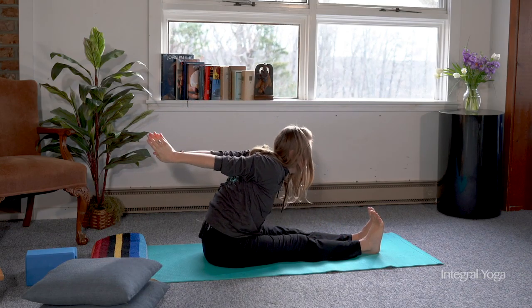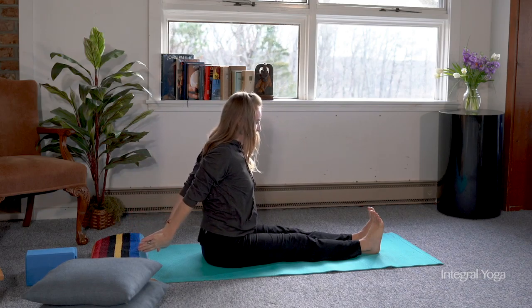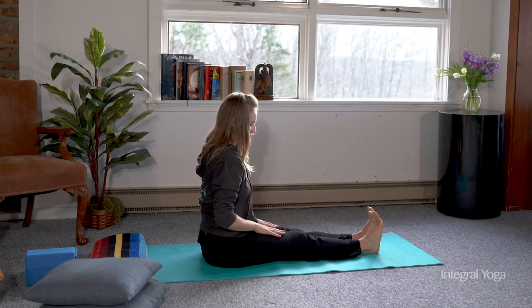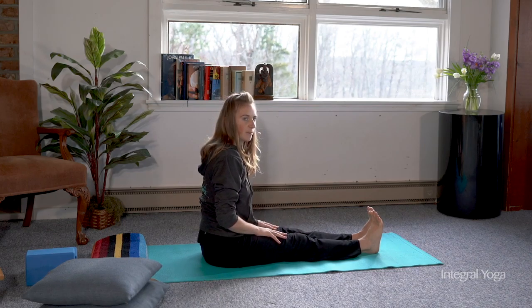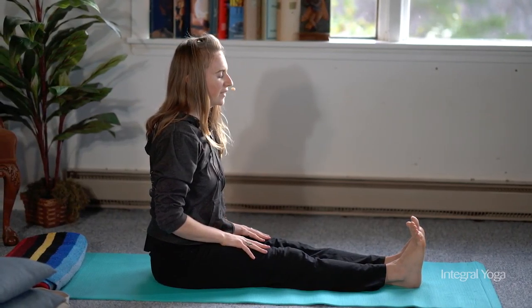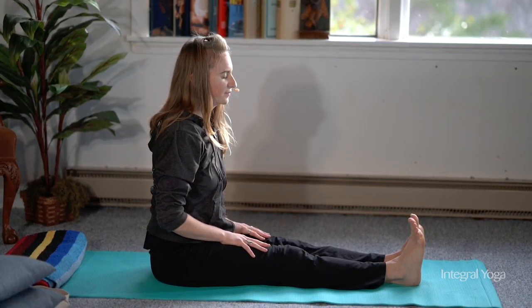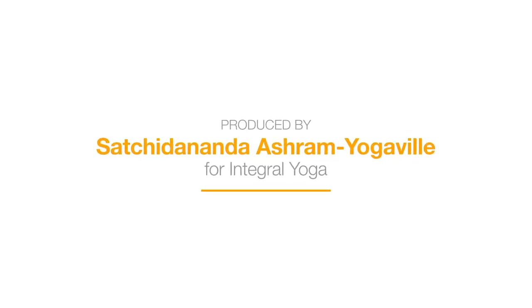Then slowly release up. After you finish a Paschimottanasana practice, it's great to release the hands into the lap, closing the eyes and feeling the sensations in the body. Thank you for joining today for variations of the forward fold. I hope you have enjoyed. See you next time.